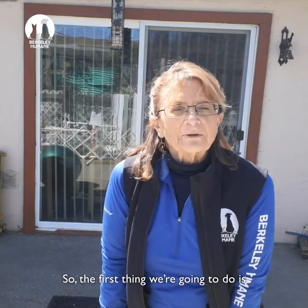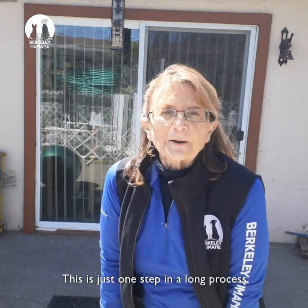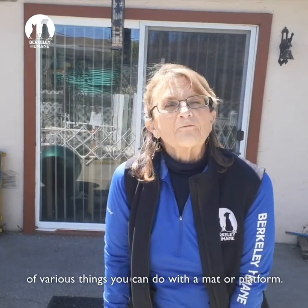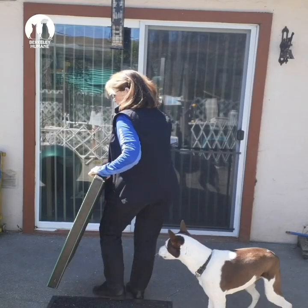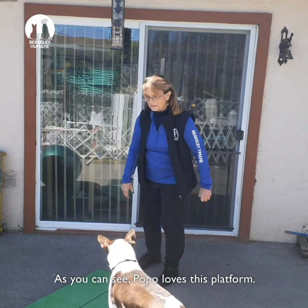So the first thing we're going to do is get your dog to love a mat. This is just one step in a long process of various things you can do with the mat or platform. So I'm going to put my platform down. As you can see, Popo loves this platform.